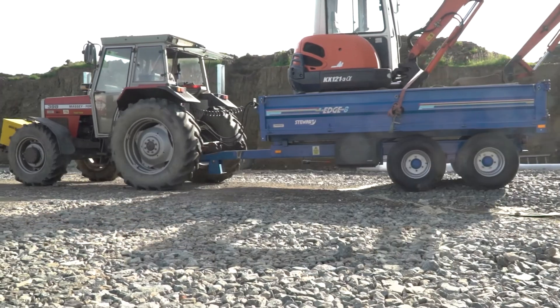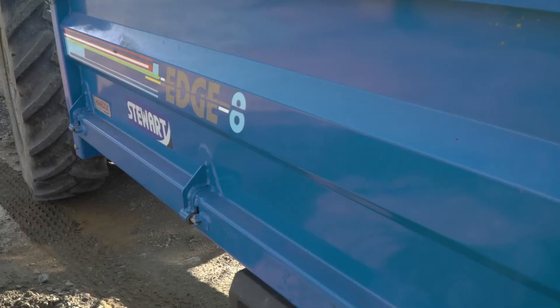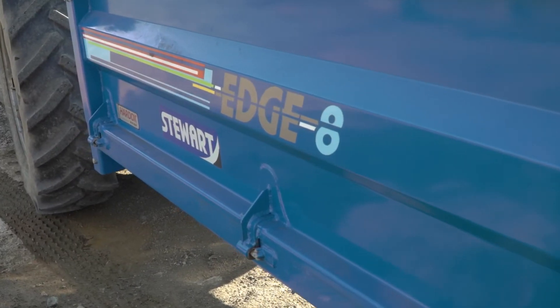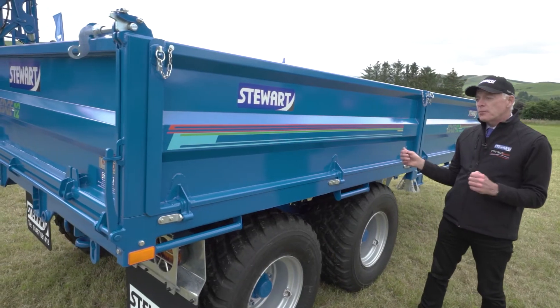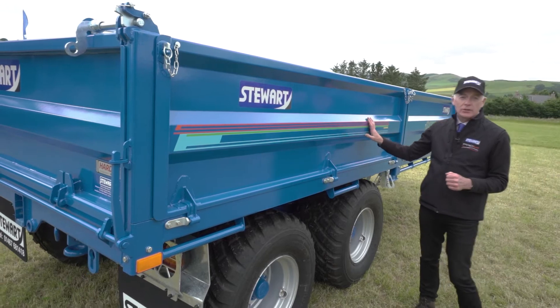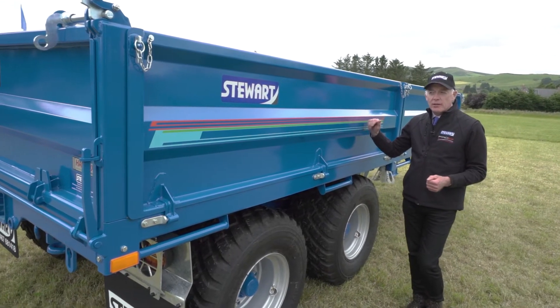The other trailer we've got in our range is our edge trailers. They were initially designed for the export market and this one is going to New Zealand. They have been built with a hard ox body — hard ox floor and hard ox sides — which makes them extremely versatile trailers.